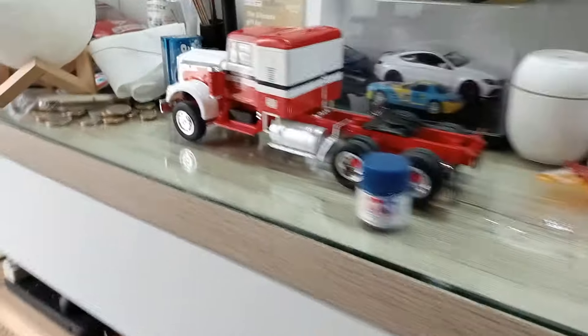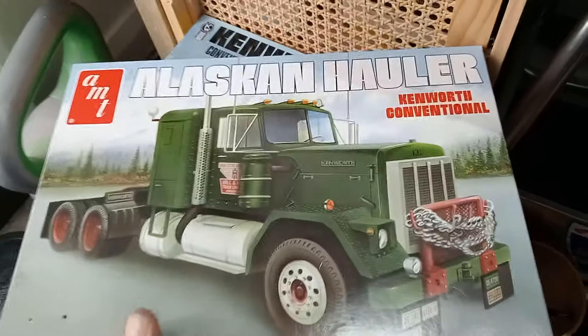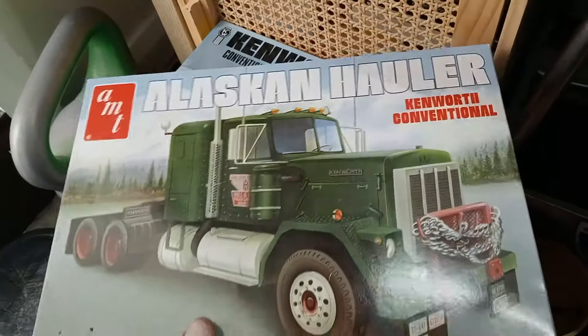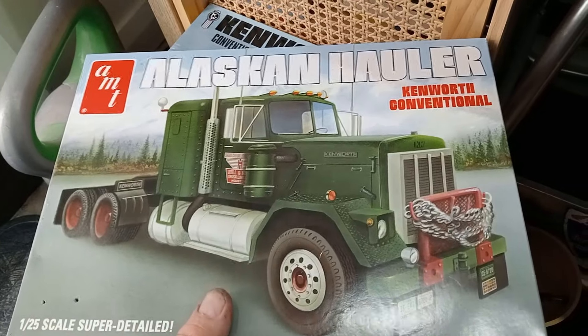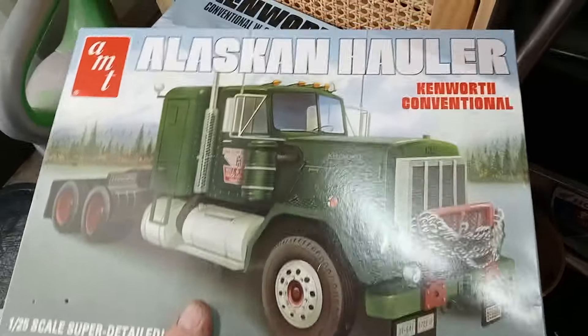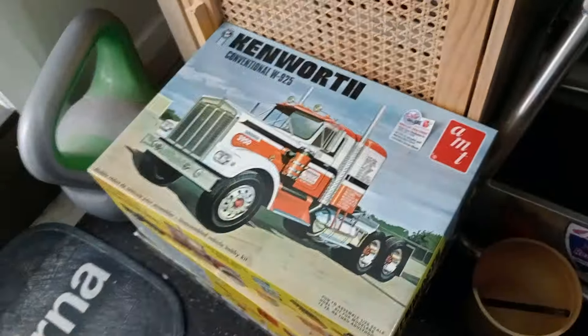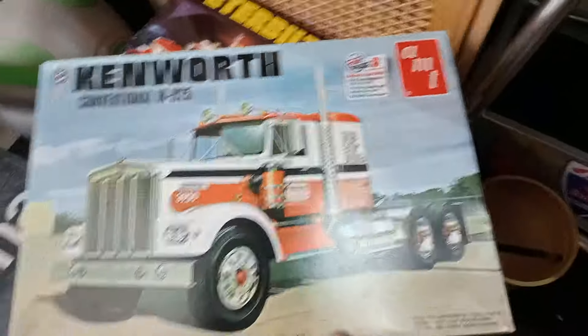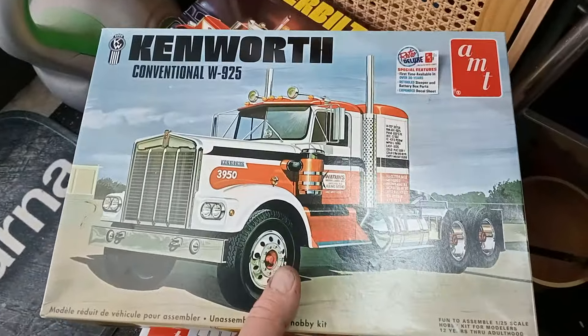Hi everyone, just a quick video on my AMT Kenworth trucks I've been building. I picked them up at a local Aldi grocery store - they were $50, which I thought was expensive, but when I looked online and at the hobby shop they're like $120 to $130 Australian, so I ended up grabbing one, and went back when they restocked.